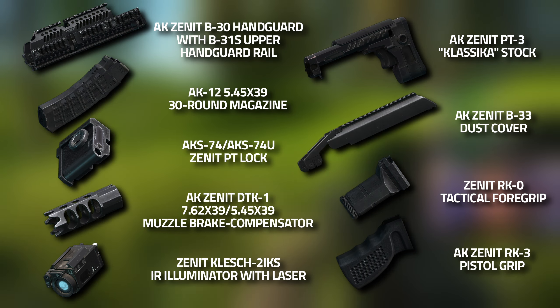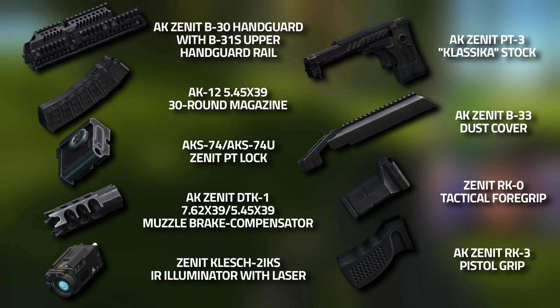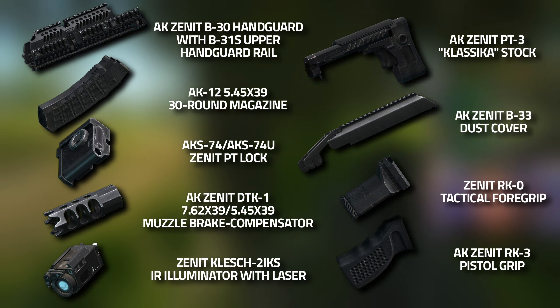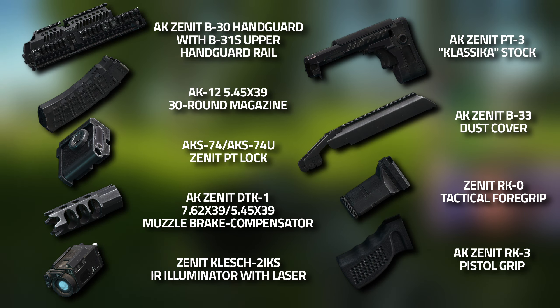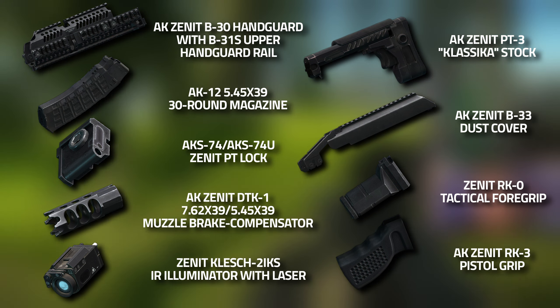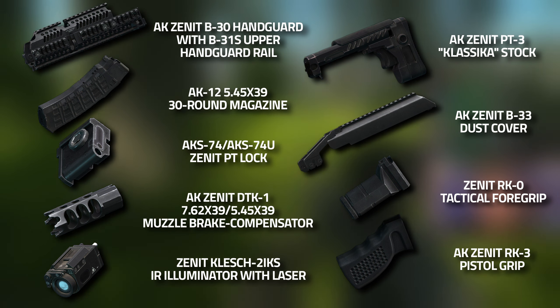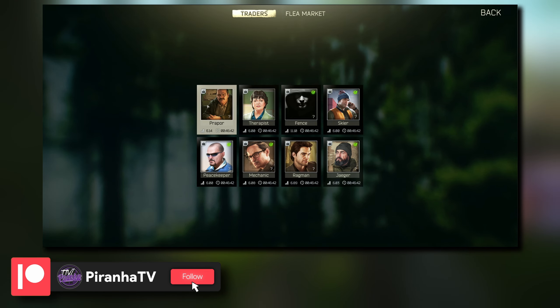For the full parts list you're going to need: a Zenit B-30 handguard, an AK-12 30-round magazine, an AKS-74U Zenit PT Lock, an AK Zenit DTK-1, a Zenit Klesch-2IKS IR illuminator with laser, a Zenit PT-3 Klassika stock, a Zenit B-33 dust cover, a Zenit RK-0, and a Zenit RK-3 pistol grip. Now let's cover where to get the parts.